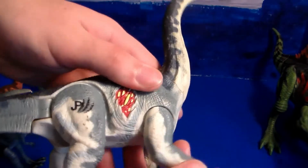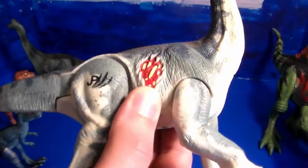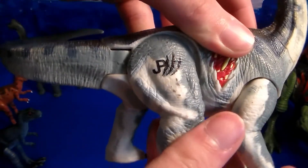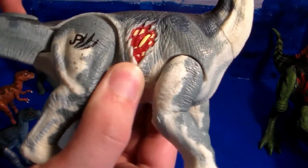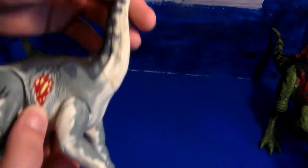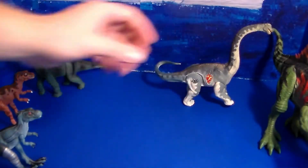His leg is supposed to move and it's supposed to move his tail. His leg does move a bit and the tail kind of moves a little. But if you move the tail, his leg will start to move as well. Pretty cool — very cool, very old toy.